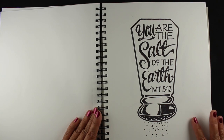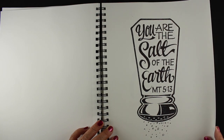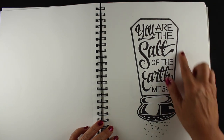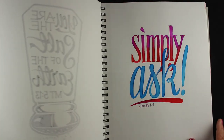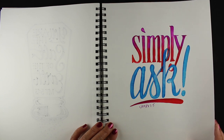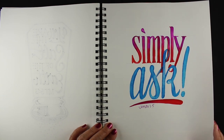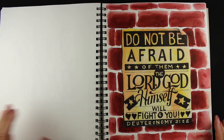Here's one where I just drew it all in pencil and then went in with a black pen. Some of these days that I was traveling, all I had was my pencil and a pen — and this was a very simple salt shaker with some lettering inside of it. Another day, very quick one because I didn't have much time, so I shortened James 1.5 to really just be 'simply ask — do not forget to ask.'